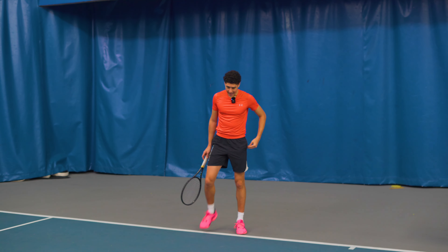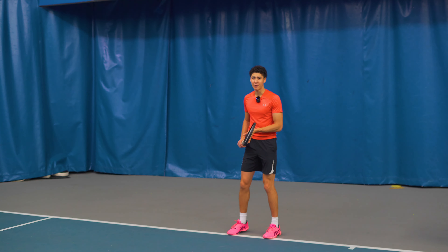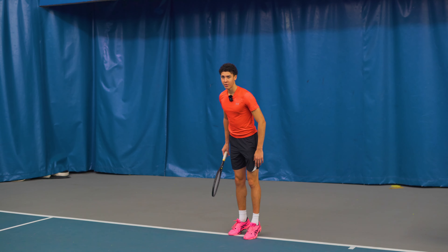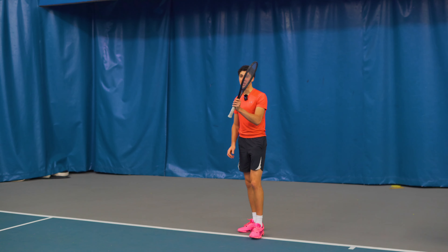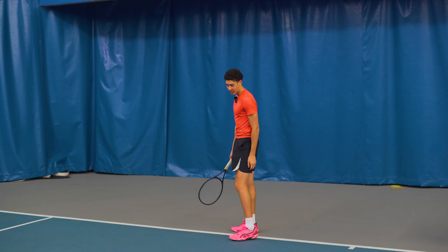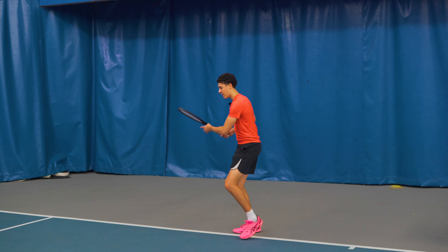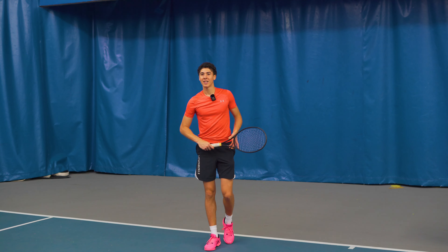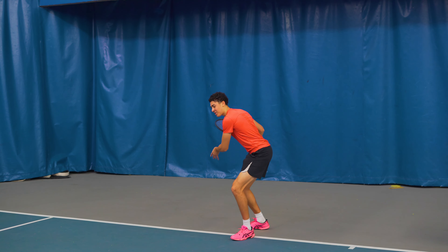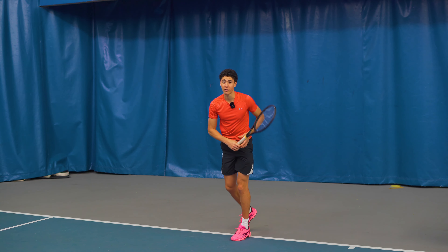Number one: elevate your heels. Especially on the forehand side, it's imperative that the angle of our chest while we're hitting is over our toes. You want to feel like our body weight's going into the court at a 45 degree angle. A lot of people don't realize that by keeping our heels on the ground, our center of mass can only really go backwards. It's going to be really tough to get over the ball and get what we call leverage. So on the forehand side and backhand side, at contact and after contact, you want to have our chest and our head leaning over our front foot.